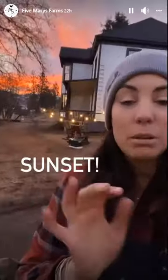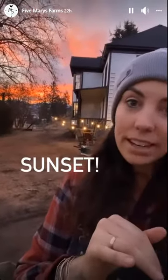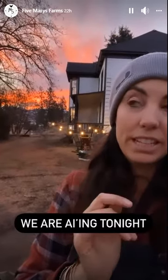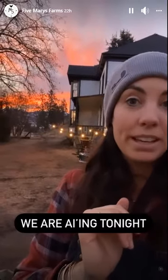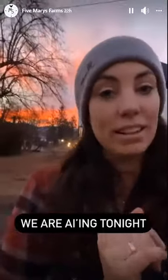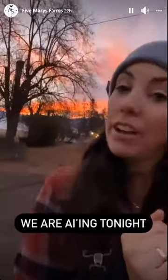We are AI-ing tonight. Brian and the guys have been kind of getting everything set up all day. We'll be doing it late — it depends on when the cows are in heat. So I'm going to go bundle up and get over there to help them with the AI process and I'll show you all the steps of how they do it.